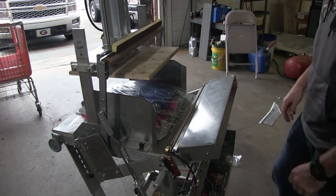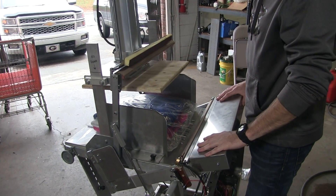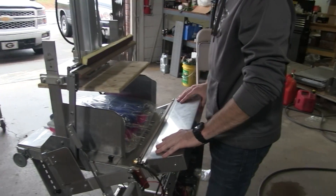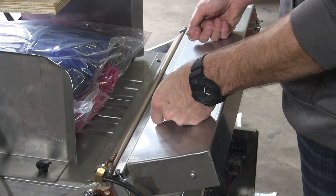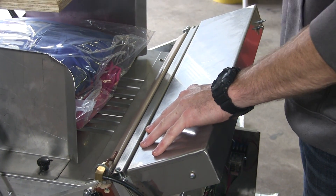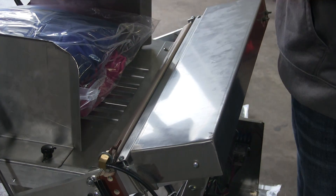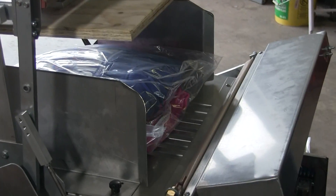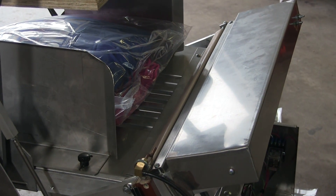That's the basic operation of a compression machine or bag sealer from NEDCO. Now you've got a safety switch right here. If an operator has a bag that's not long enough and they get too close to the seal bar, you press this and it will cut the electricity of the entire machine and reset itself so nothing happens and the seal bar doesn't come down.